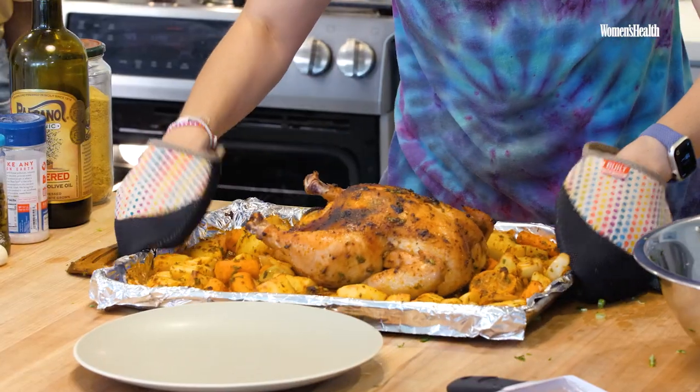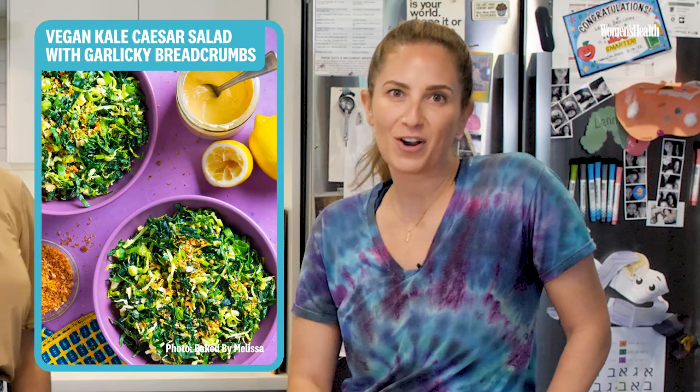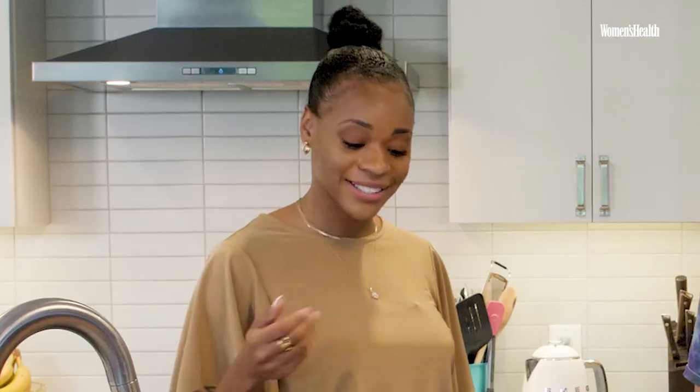Thanks for coming. So what are we making, how are we starting? We're making a full meal because a lot of people comment asking about protein or saying that they can't just eat a salad. Super easy, don't be afraid. We are making a roast chicken — it's actually easy and you can make it at home — and a vegan kale Caesar with garlicky breadcrumbs, and we have a surprise for dessert. Awesome, let's dive right in.